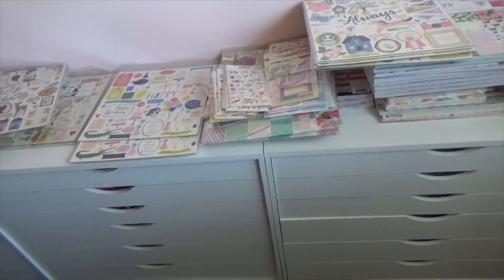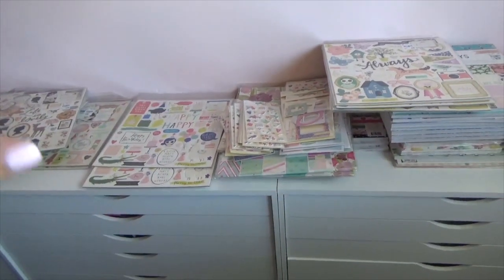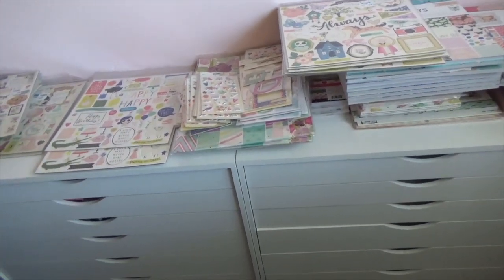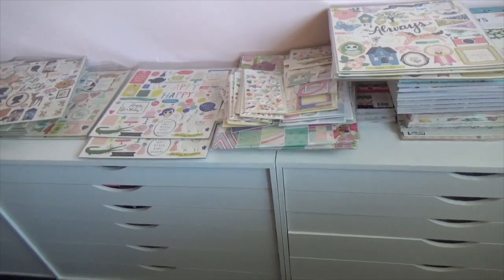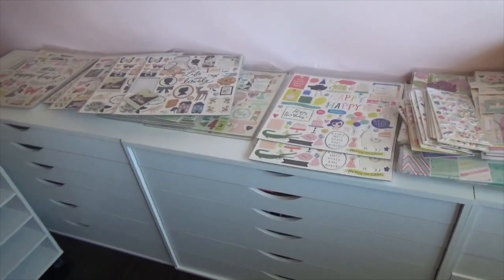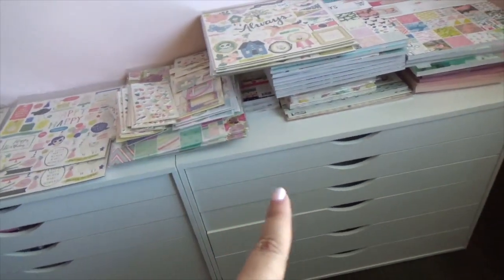Hey guys, welcome back! Today we're still working on this side of the wall — this is below my pegboard. If you haven't seen the rest of my videos, I'll link them down below. Today I was able to remove the smaller drawers I had along this wall and replace them with three of these longer drawers from Michaels. I'll link them down below in case you're interested.